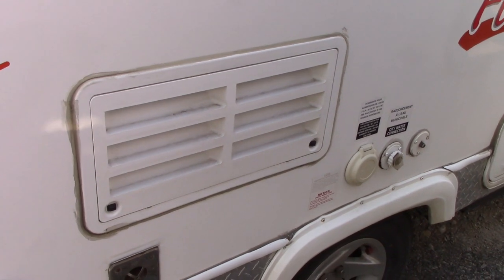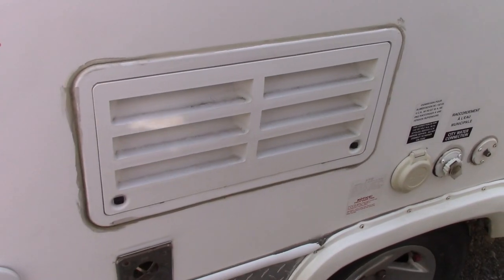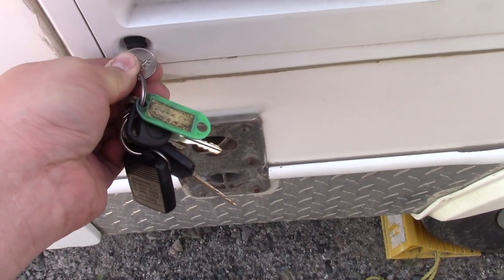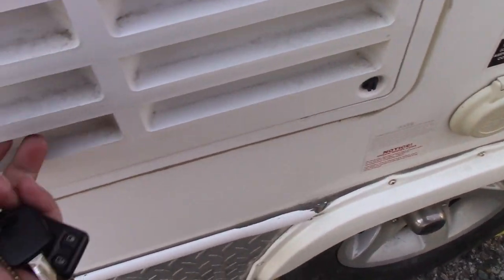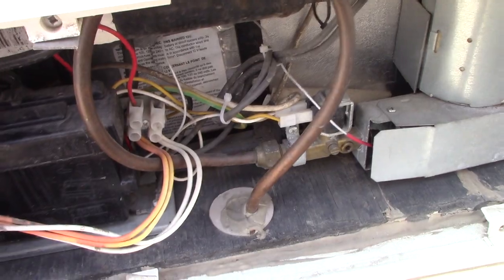You want to locate your fridge and access the back panels. You'll have one panel up top and one at the bottom. I'll do the bottom one first. Just get a quarter or a flathead screwdriver and turn these to open. Pull from the bottom and that gives you access to the back of the fridge.